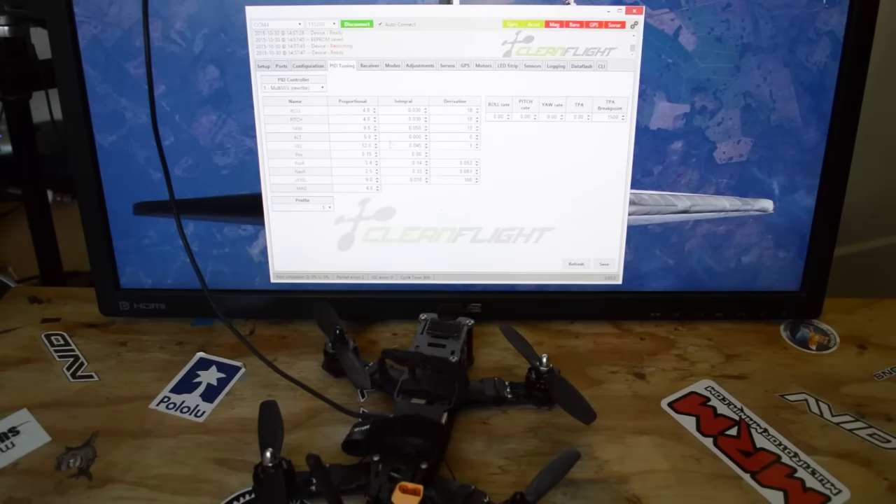Now we're going to go to PID Tuning. We're going to use MultiWii One Rewrite — make sure that's selected. I'll be posting all the latest PIDs in the video description. We're going to increase the roll rate to about 60 to 80 because I like it to be really responsive and snappy, and similarly 60 to 80 on the pitch rate. Then we're going to increase our yaw rate to 1, which should make it really snappy when we yaw. We're going to hit Save.